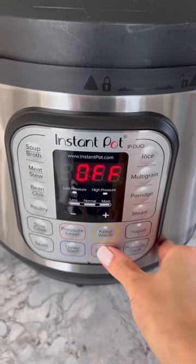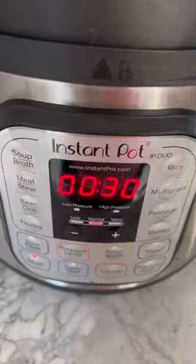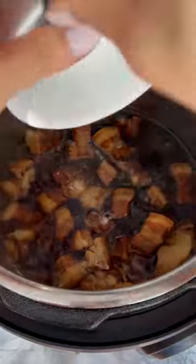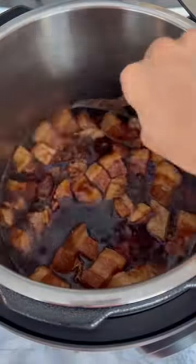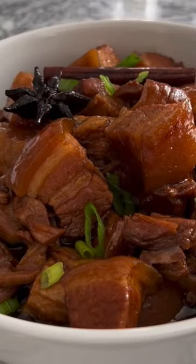Please ensure that the steam valve is in the sealing position. When it's done, allow the pressure to naturally release completely. Turn on the sauté function again and thicken the sauce with a cornstarch slurry. Garnish the plate with some chopped scallions and enjoy your hong shao rou with some white rice.